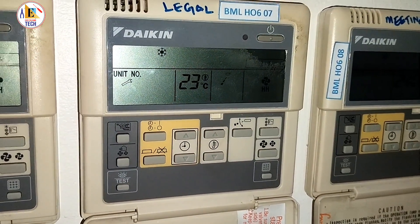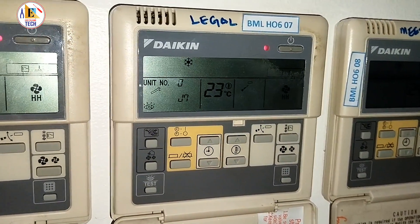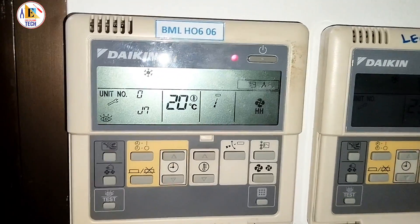Hello friends, welcome back to easy2learntech. In this video we are going to see Daikin VRV3 showing the error J7.